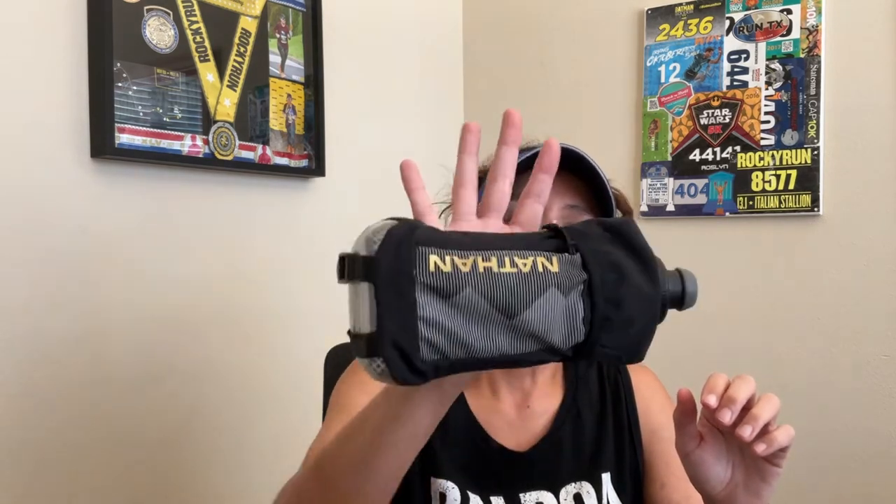I liked this one so much that I decided to get another one, and I was going to pass this one down to my husband — it holds 22 ounces. I had gotten some birthday money from my dad; my birthday's in July. So I was like, I'm going to treat myself to a new one because I loved my old one so much.